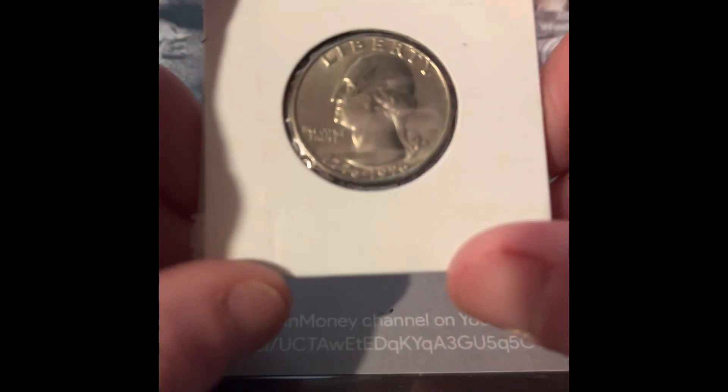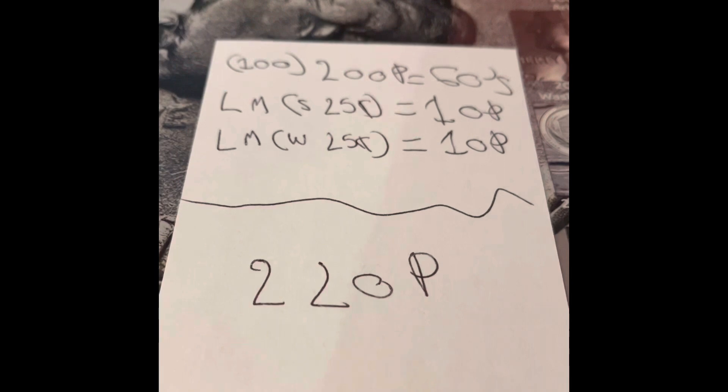I am not going to put this one under the scope. This is just a very good condition Bicentennial Quarter, which gives this box a total of 220 points.